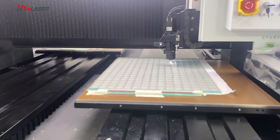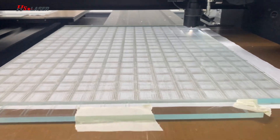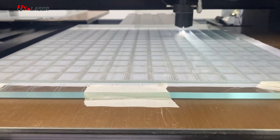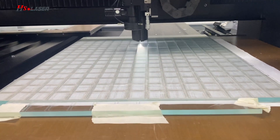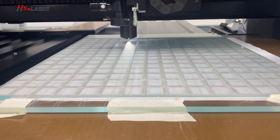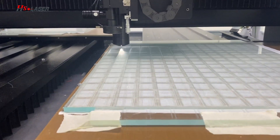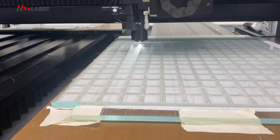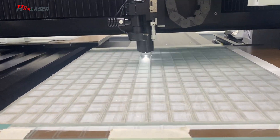Hi guys, this is a picosecond laser source used to cut normal glass. The working area and the piece of cut glass is 20mm x 24mm. This is the first job of the picosecond laser source cut.